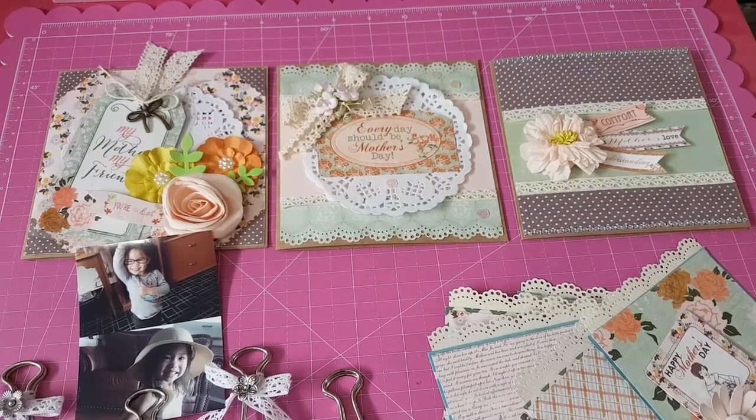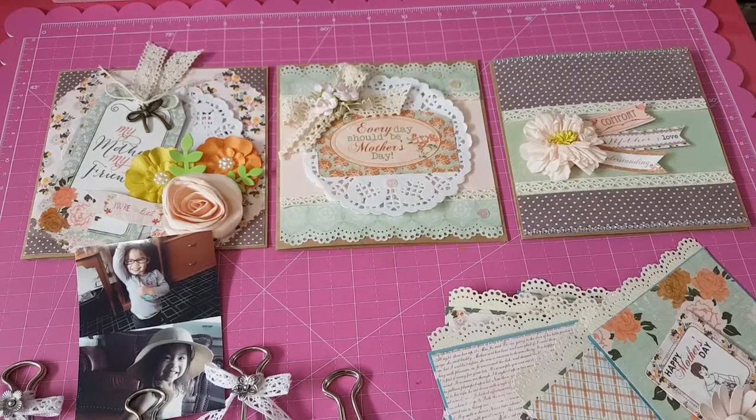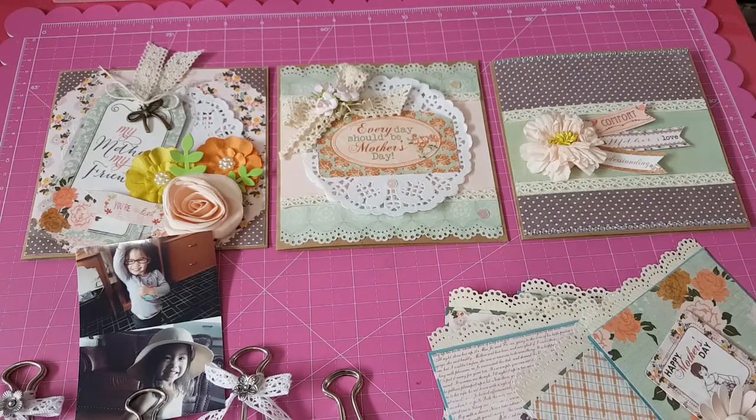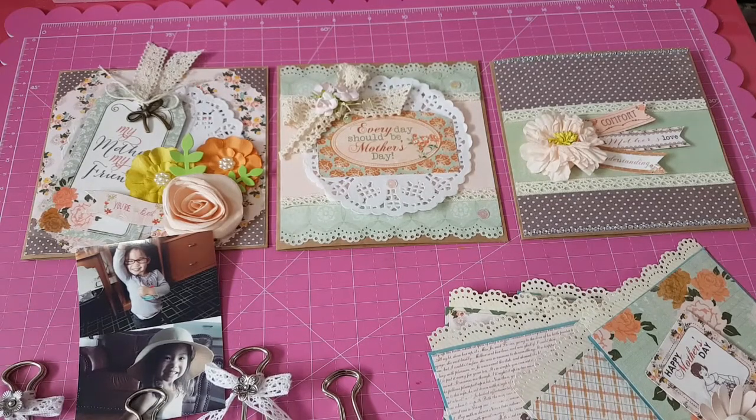Hi everyone, it's Elaine. It's been a while since the last time I did a video, maybe a month or so. But anyway, I took some time to make these quick, easy projects for Mother's Day.